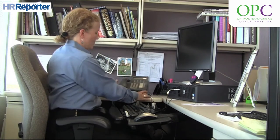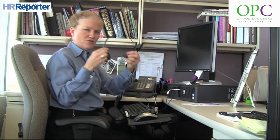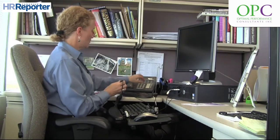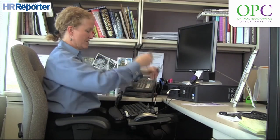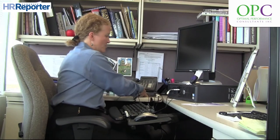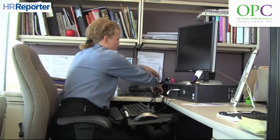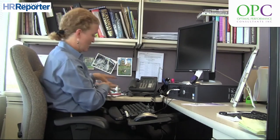Instead of cradling the phone, we use the headset to keep the neck neutral, and we bring the phone in closer so that there's less of a reach distance when using the telephone. Once you're not using the phone as much, you can put it out of the way, which creates space for writing and other tasks.